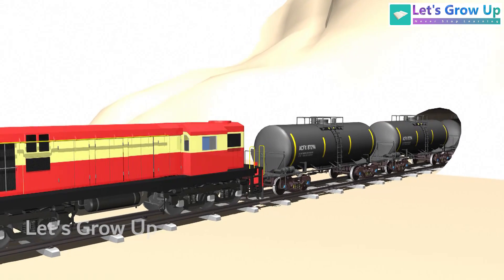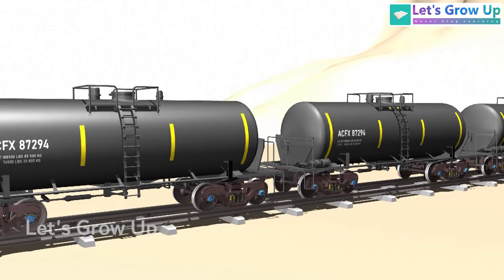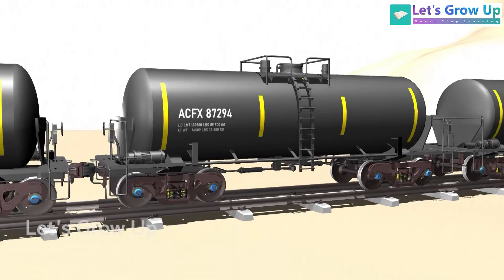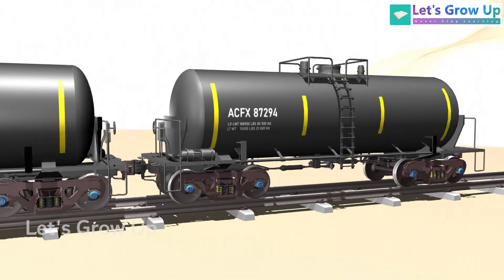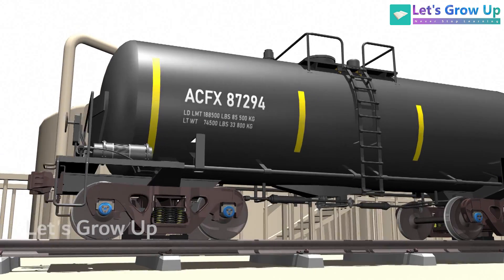Railway oil tankers, also known as rail tank cars, are specialized vehicles designed for transporting liquids like petrol, naphtha, diesel, kerosene, and black oil, and are also used for carrying molasses and vegetable oil. Today in this video we will explain the mechanical system of this tank car.